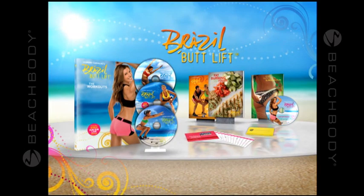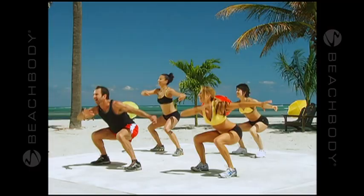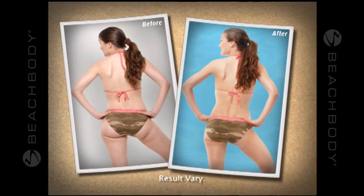The butt. They come in all shapes and sizes. But what if you could have the perfect butt you've always dreamed about? Introducing Leandro Carvalho's Brazil Butt Lift. No, it's not a surgical procedure. It's a proven butt lifting system that combines Brazilian cardio with the most effective butt sculpting techniques designed to burn fat and reveal your perfect booty.